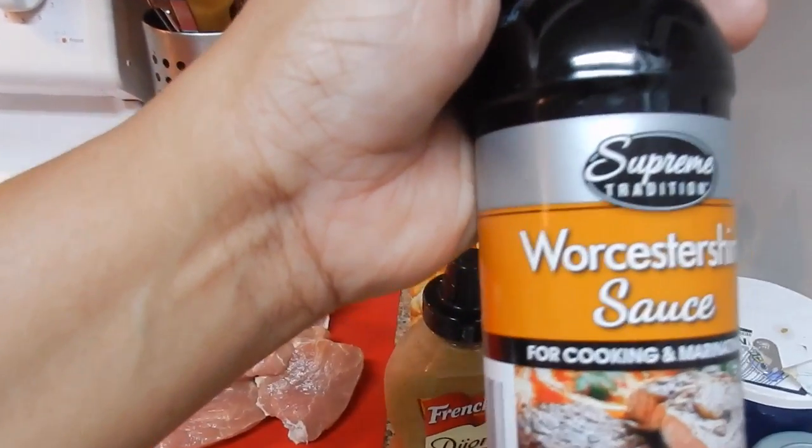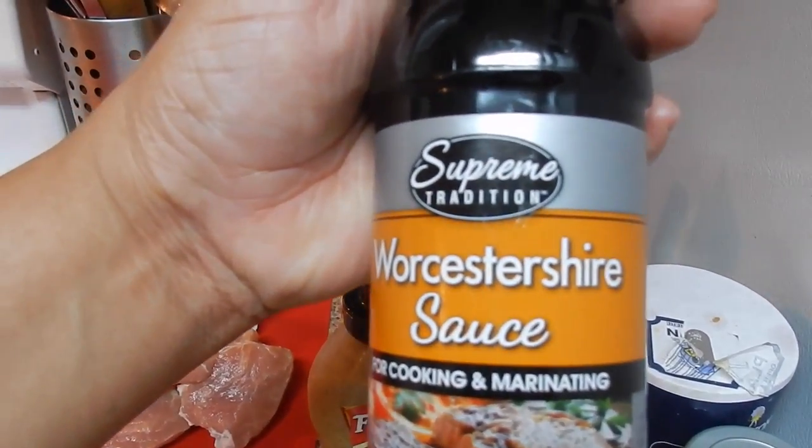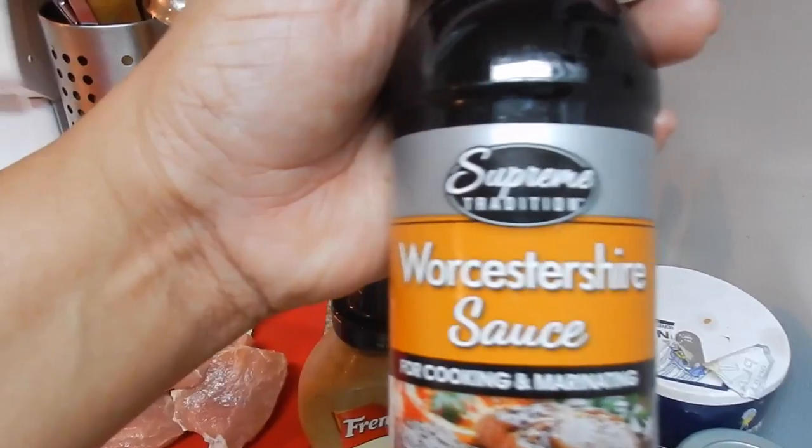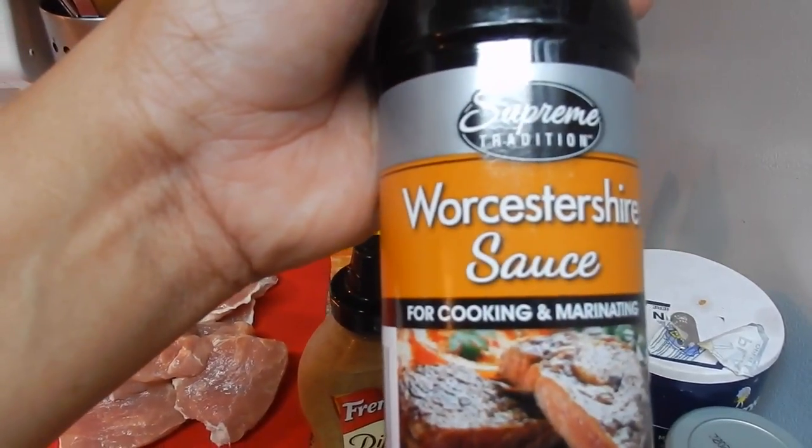We're also going to use one tablespoon of Worcestershire sauce — I'm not sure how to pronounce that, but as you can see, this is what we're going to use: one tablespoon.